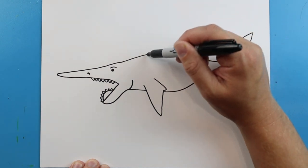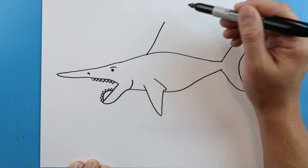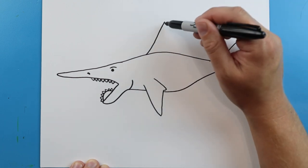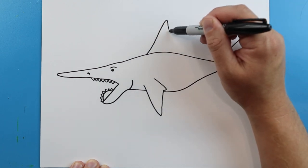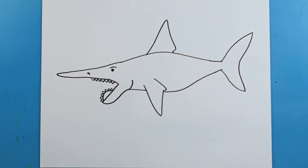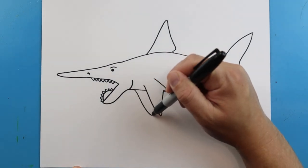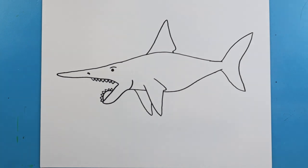Now, starting up here, we want to put the fin. The fin's going to be a little bit different — it's going to curve up and be a little bit straighter. Then we're going to bring this down, go in and down here. Then we're going to go down and then up here for another fin.